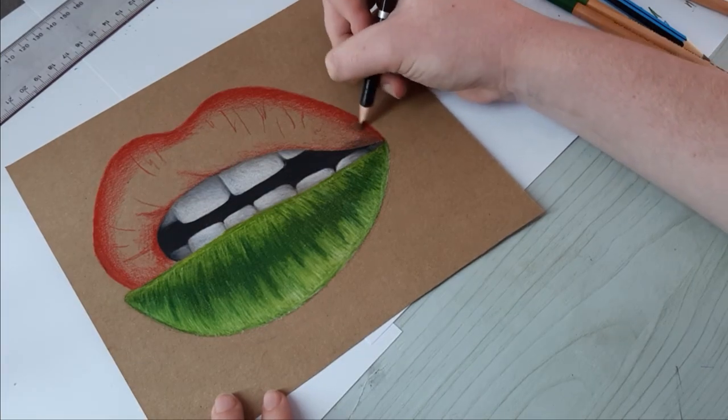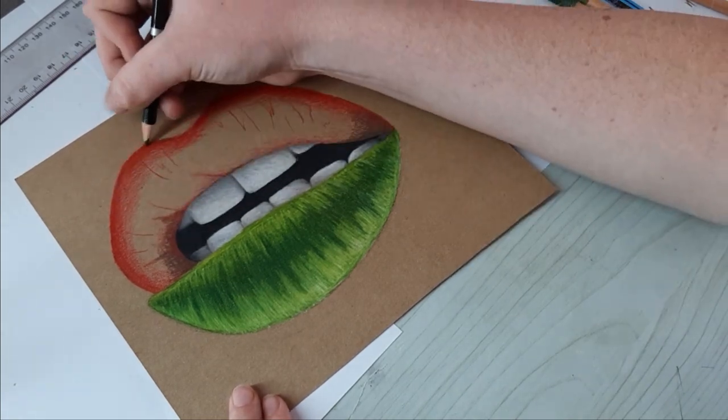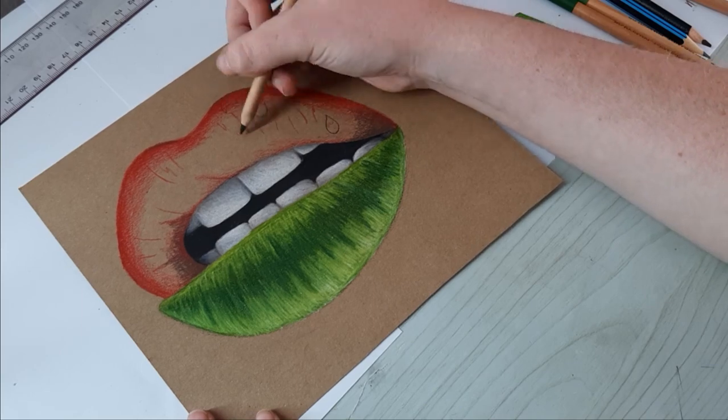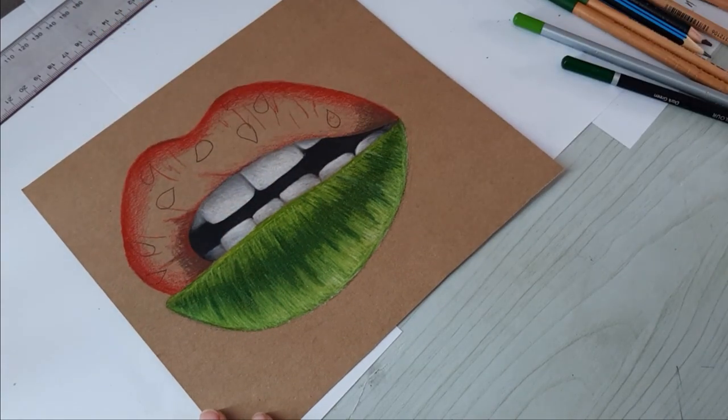Next, I started working on the top part. I went over some of the areas with brown to emphasize some of the darker parts of the reference. Then I lightly drew in the seeds with my black colored pencil — make sure to avoid coloring these in until the very end. I then colored over the center with white and blended it all together with pink and red.